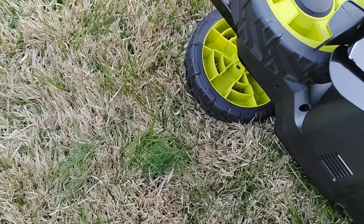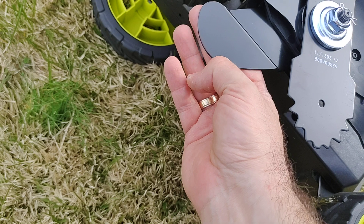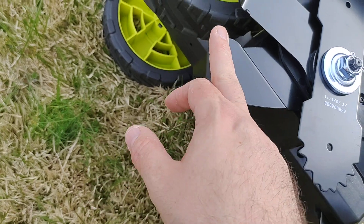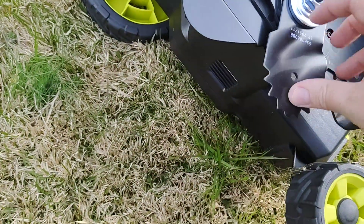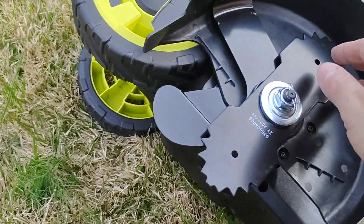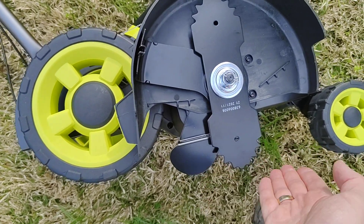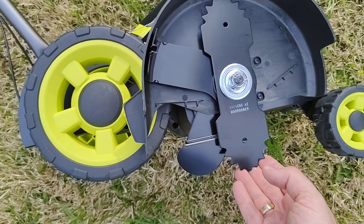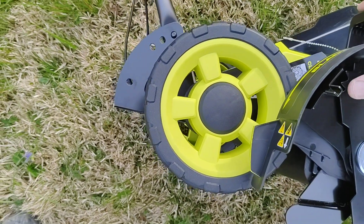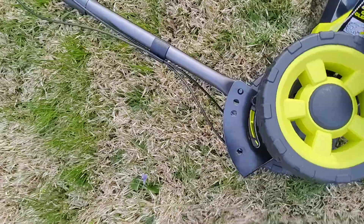That's your guide — once you press, the guide falls down and you align it to your curb, sidewalk, or whatever, and this edges the actual end line of your curb. It's a very good, sturdy design.